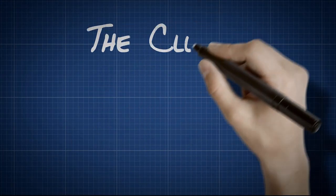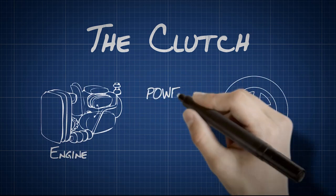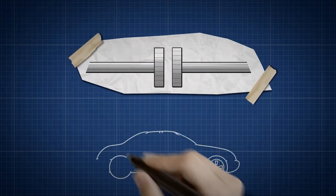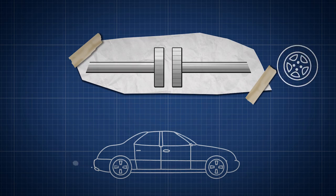A clutch in a car is a way to smoothly transfer power from the engine to the wheels. A clutch has two discs which the clutch pedal can move apart or together. When you start the car, the disc closest to the wheels is stationary, and the disc closest to the engine is going around quickly.